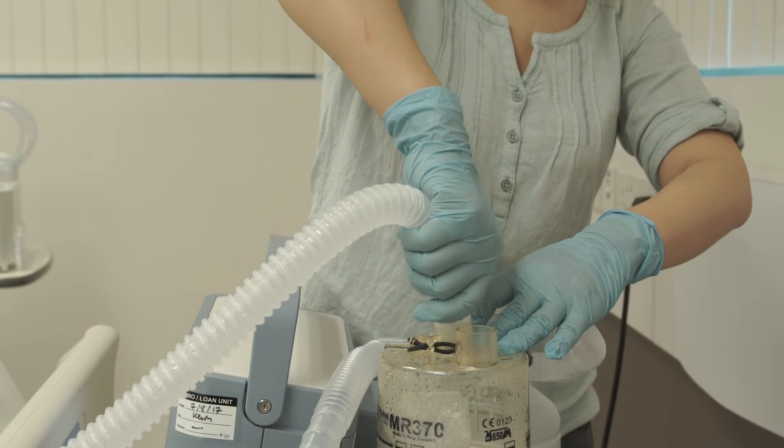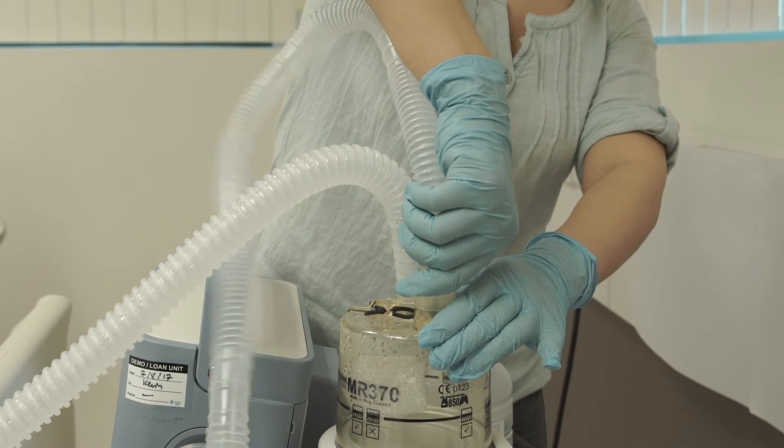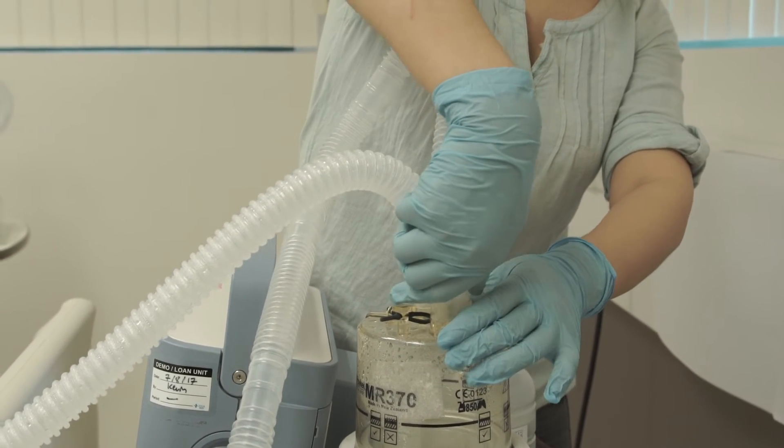Connect the fused water trap tube from the outlet port to the patient. Connect the short breathing tube from the ventilator to the inlet port of the humidifier.